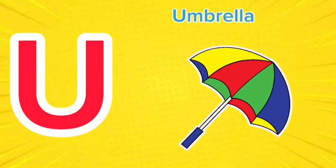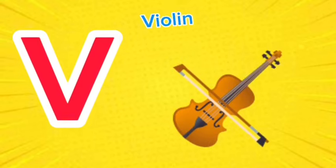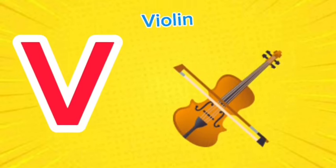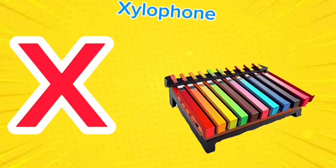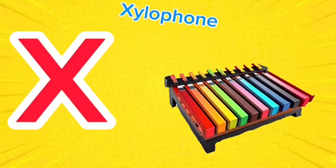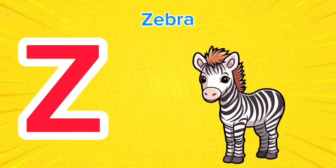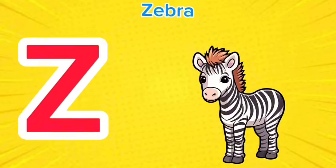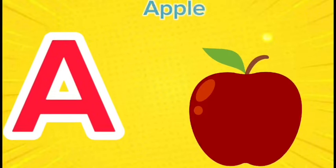U is for umbrella, u-u-umbrella. V is for violin, v-v-violin. W is for watch, w-w-watch. X is for xylophone, x-x-xylophone. Y is for yellow, y-y-yellow. Z is for zebra, z-z-zebra.